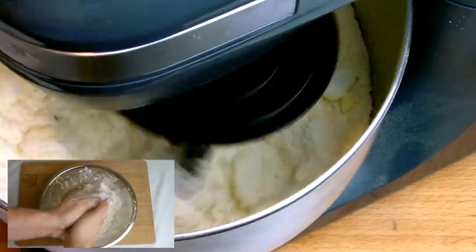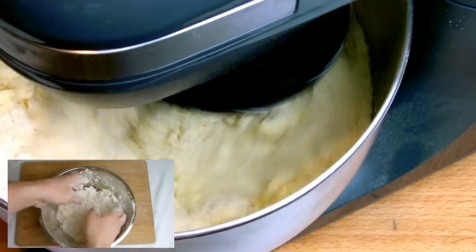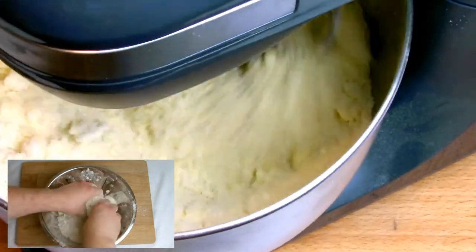If you don't have a mixer to hand, there's no need to worry. If you look at the bottom left of the screen, you can also see here where I've done the same recipe just using a regular mixing bowl and using my hands to do the same process.